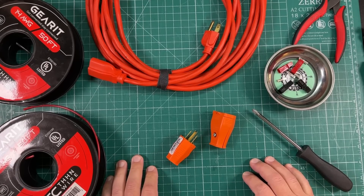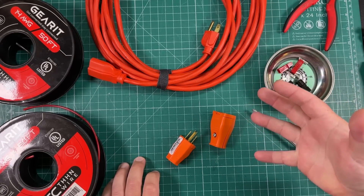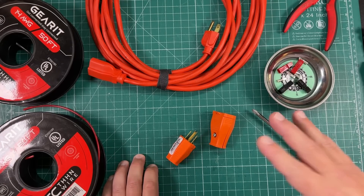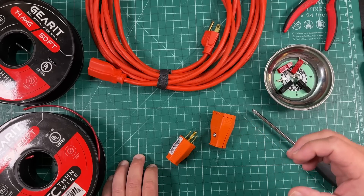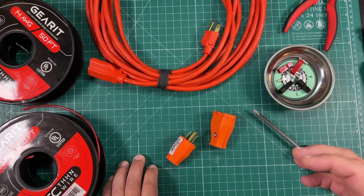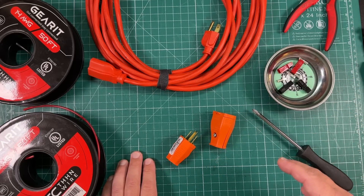I have to rely on battery power quite a bit here. The power goes out quite a bit. We just had a hurricane yesterday. Oddly enough, I didn't lose power, which I'm amazed. But I had everything set up for battery power and solar. But sometimes when I do that, I need more wire specifically to get from the solar panels to the charge controller.